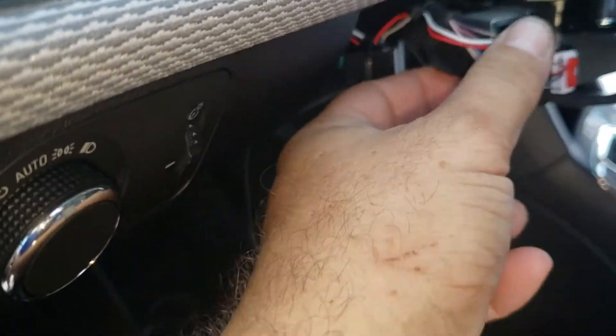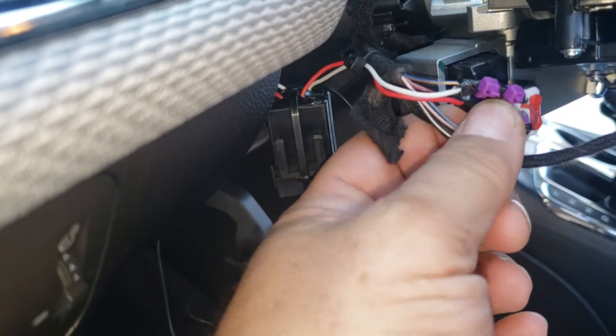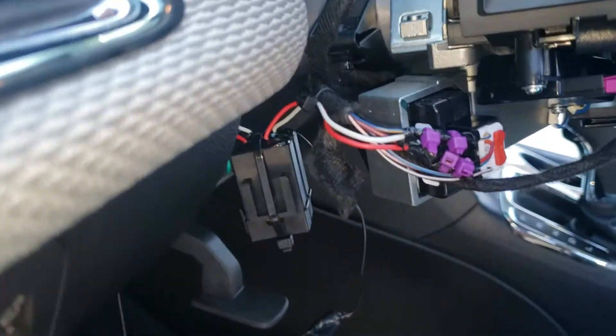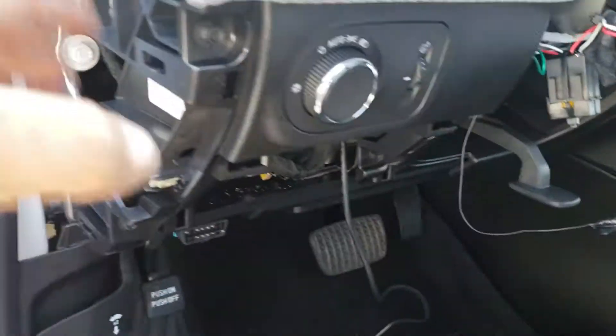Right here on the ignition harness, this red one with a blue stripe is a constant, and this yellow one with a blue stripe is ignition. I ran a ground over here, and I'm gonna run my wires and put my tracker in here.